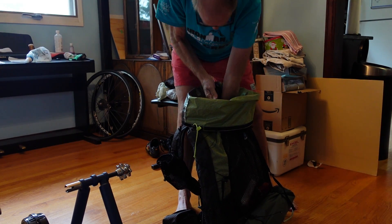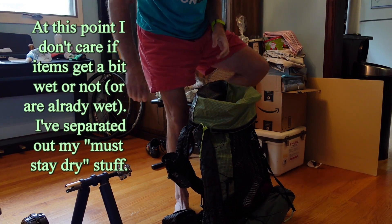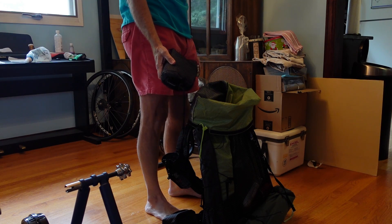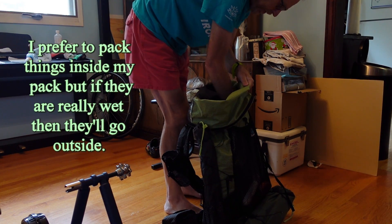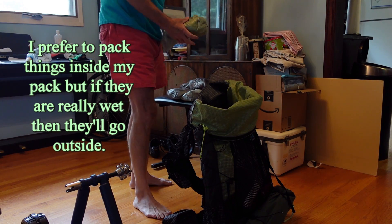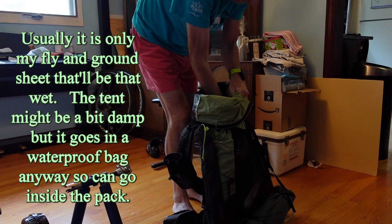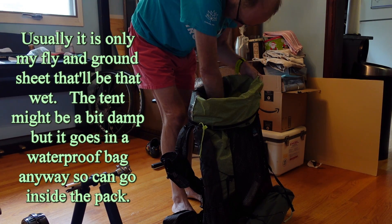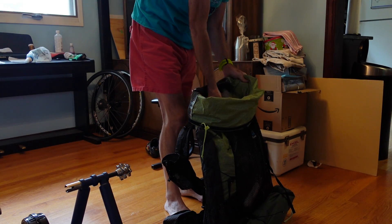I fold the trash compactor bag over because I don't care about waterproofing the next layers. Those are the tent layers. Here's my ground sheet — it often goes in the back pocket. This is the fly in a Dyneema bag — if it's wet it goes on the outside, but it's not right now. This is my tent body and it always goes in its dry bag.